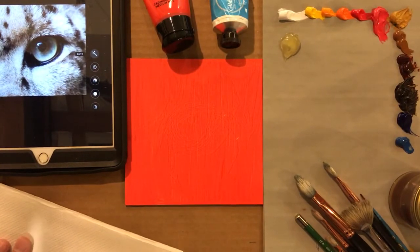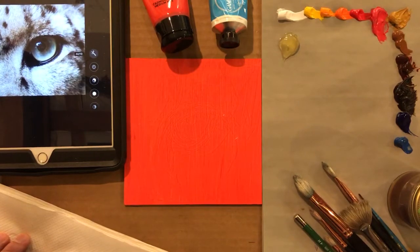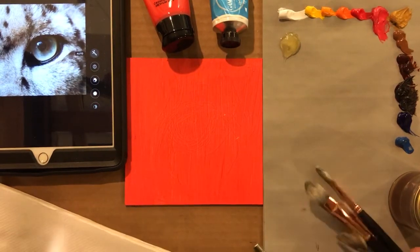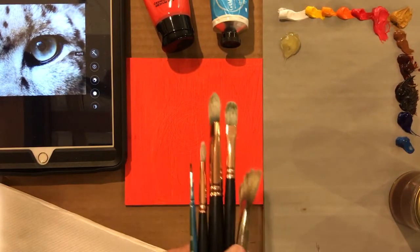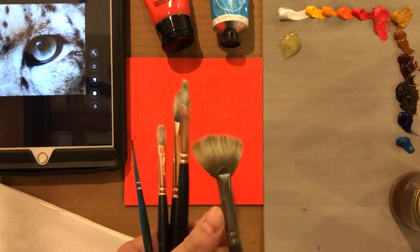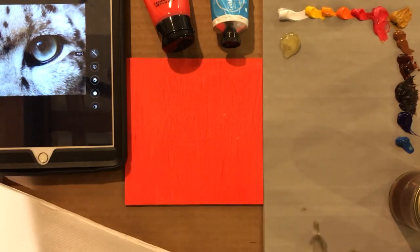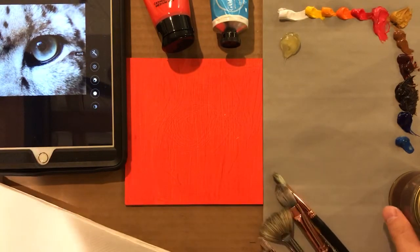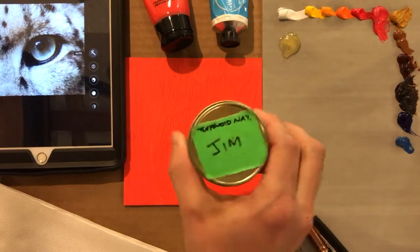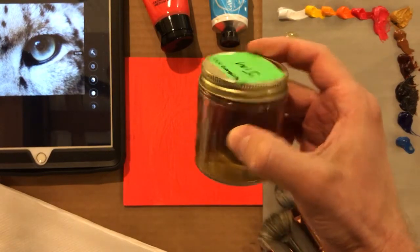Let's start with the least interesting — paper towels for cleaning brushes. We have some brushes, a nice array, small to medium to large, and of course the magic fan brush. We have our terpenoid natural which is here — it has my name on it so I don't get confused. There it is in the third dimension.